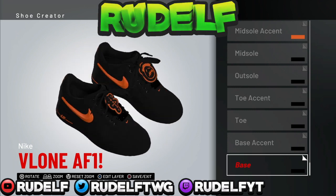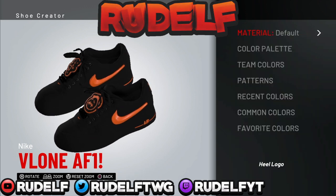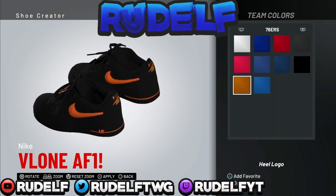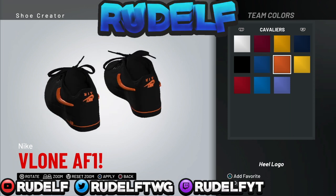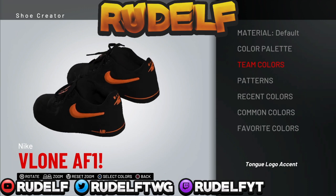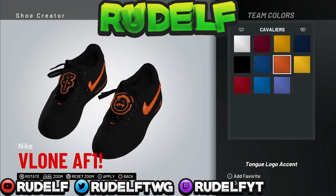Pretty much what you want to do to start this shoe off is edit the Travis Scott Air Force Ones. I'll show you guys step by step the different colors I use, but pretty much it's just black and orange. The orange I used specifically is from the Cavaliers — as you can see right here, that's the orange I use. If you want to make it exactly like mine, just watch this.